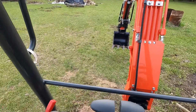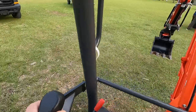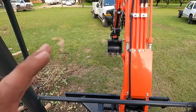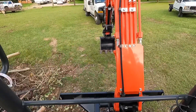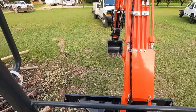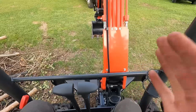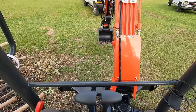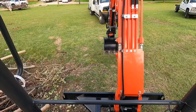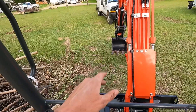A lot of y'all were probably thinking, man, look at this idiot. But I've never actually had a machine like this of my own. This is actually the most money I've ever spent on anything in my entire life. But I'm really, really happy with this purchase. I just wanted to go through and show you all the controls from the seat — so in a minute I'm going to hop off and give you a complete walk-around.